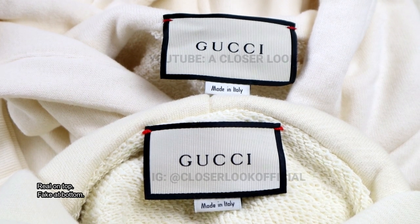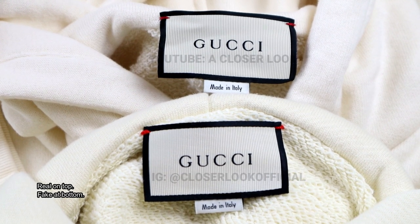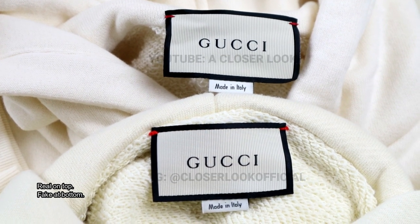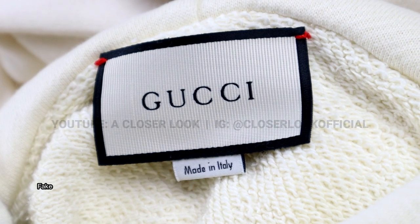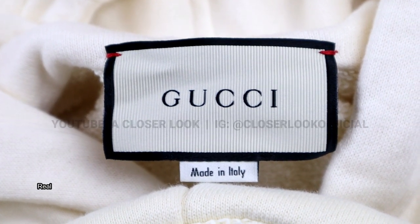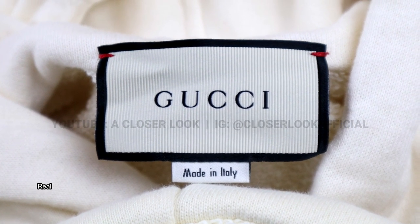Next up are the neck labels, and the differences that occur here are pretty much standard when it comes to spotting the difference between real and fake. On a lot of the fakes the shade of the red threading in the top corners is wrong. You should also double check the fonts to make sure they're correct. Look at the alignment of the lower made in Italy label and the beige tone of the actual Gucci label.